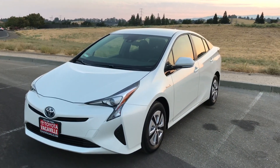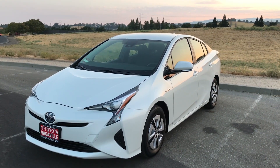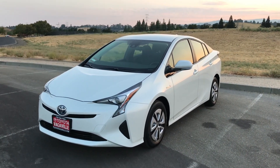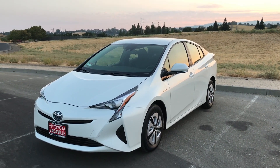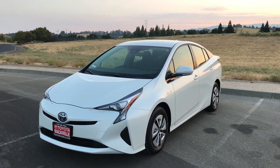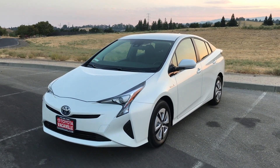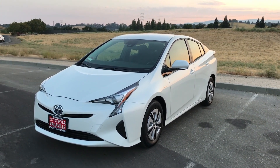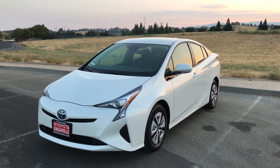In the Prius lineup, there's a Prius 1, 2, 2 Eco, 3, and I believe a 4 and a 4 Touring version. The reason why I got the 2 Eco is because the Prius 1 and 2 have the older nickel metal batteries. The Prius 2 Eco version comes with the lithium-ion battery, along with the 3 and 4, which also have the lithium batteries. But this is the cheapest one you can buy with the lithium battery. Out of all the Priuses, this one gets the best gas mileage — 58 City and 54 Highway. The Prius 1, 2, 3, and 4 get 54 City and 50 Highway.